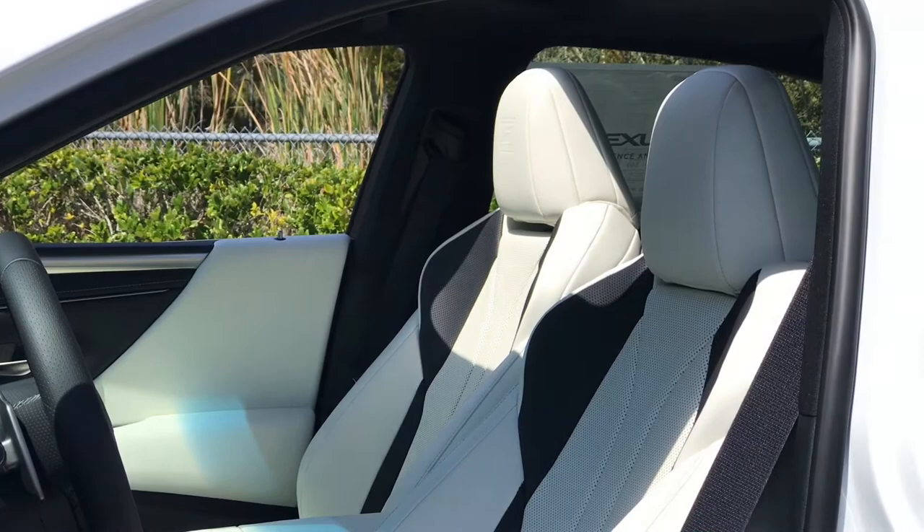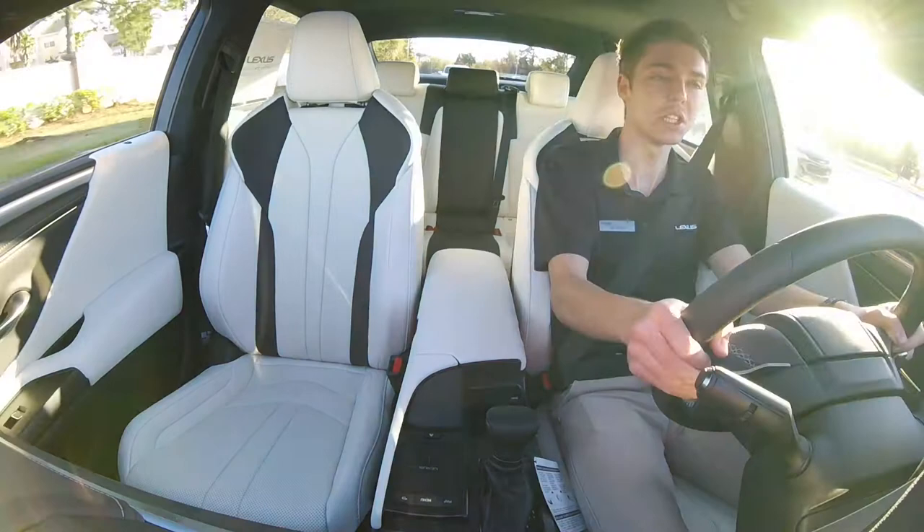Other add-ons include the custom two-piece Zero Halliburton luggage set and the special F-Sport ES floor mats and cargo mat.